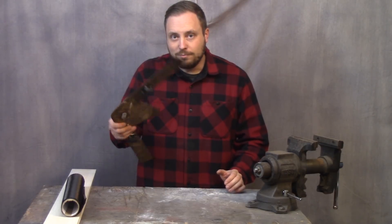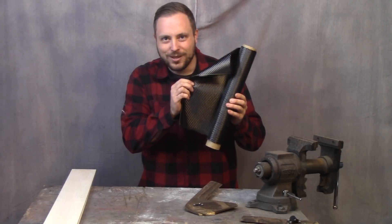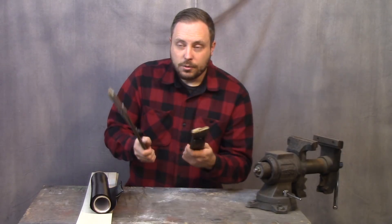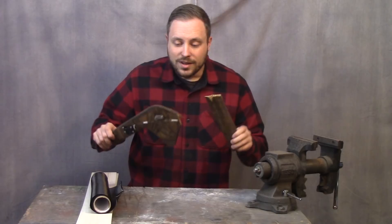We all know what happened to this thing the first time I threw it — but now I'm going to make one out of this stuff. Real carbon fiber. Since the original design of this boomerang worked really well, right up until the point that it spontaneously disassembled itself, I'm going to stick with it.